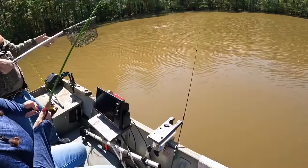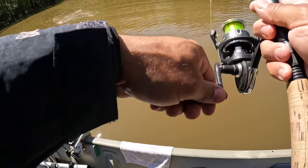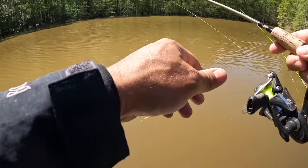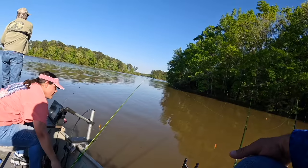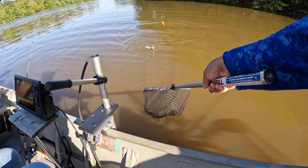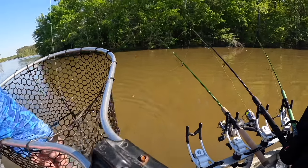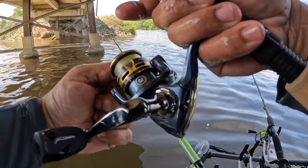Oh gosh, that's a nice one - bring her in. I'm gonna need these other poles out of the way. There you go, that's a keeper all day! Now that bobber starts moving - maybe because I got a fish? Yeah, you do have a fish, and that's a crappie. Come on baby, come on!